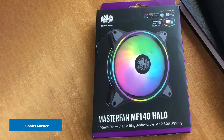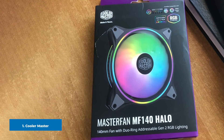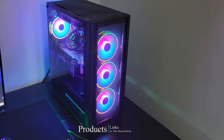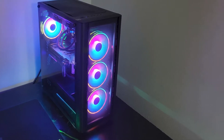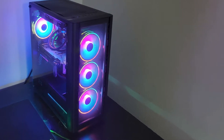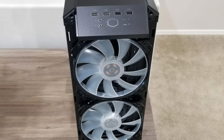At the first position of our list we have the Cooler Master MF120. The MasterFan MF120 brings you the brightest addressable RGB with eight LEDs placed at the center. You can customize them the way you want because this fan is certified to be compatible with the MSI Mystic Light. I personally use these fans as they come with the package of Cooler Master ML240R.